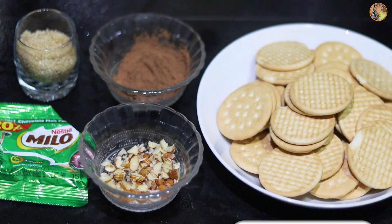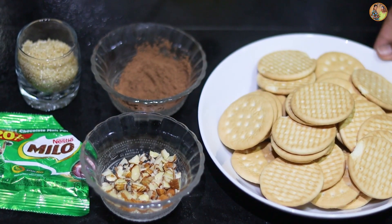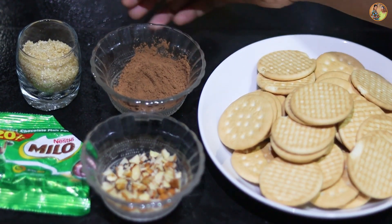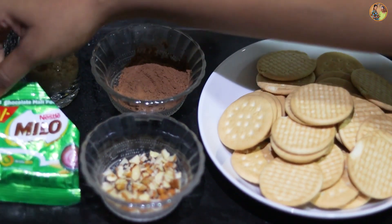We'll start with a few of these. Then we add cocoa powder and the chili powder. Then we add Milo packets.